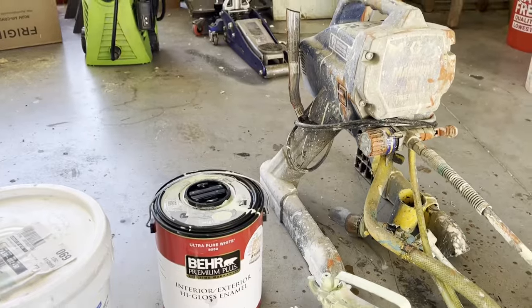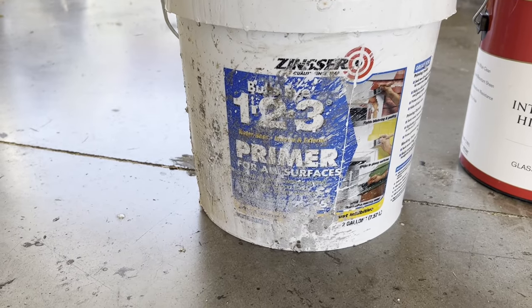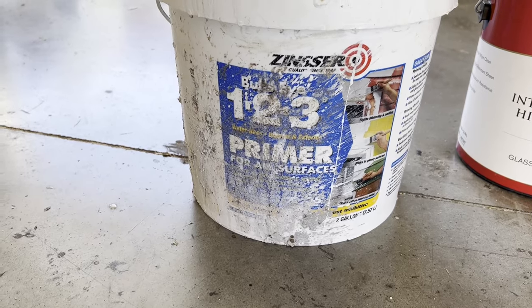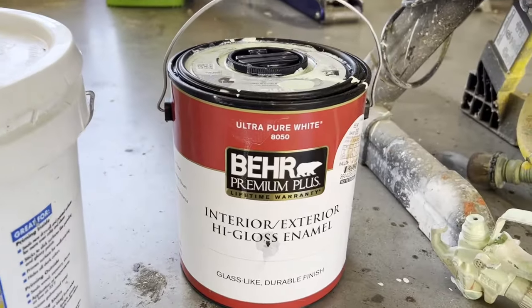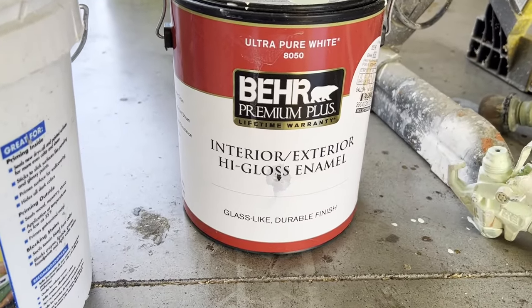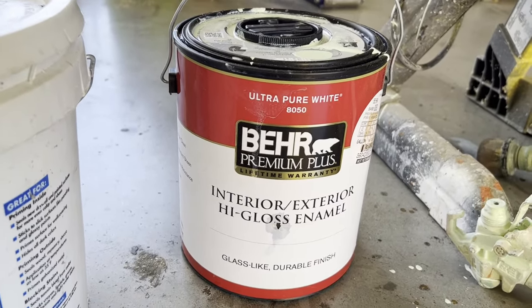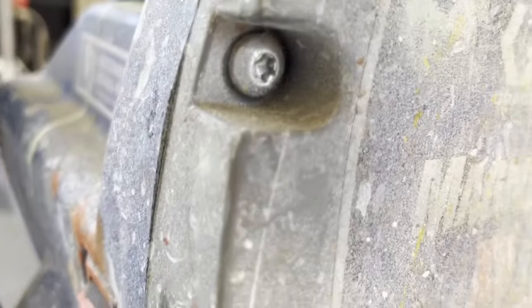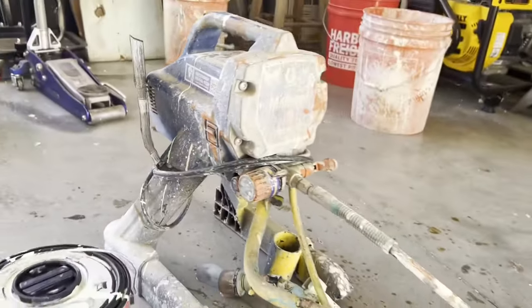Before I take you back out and show you the finished product, I'm going to show you this stuff. This is Zinsser 123 Primer — it's supposed to be great for aluminum and I've had great luck with it. I've been using it for three years, maybe a little longer. Good stuff. And then interior/exterior high-gloss enamel — that's what they recommend and I've used it for three years and it works, it lays down real nice. I think part of the reason it lays down real nice is this — a Magnum by Graco. I don't even know what the model is, but that's what I use.